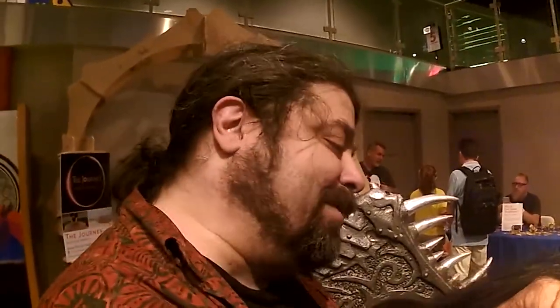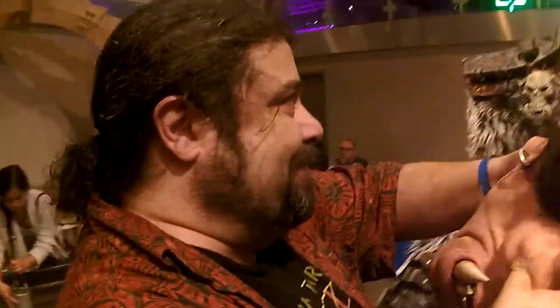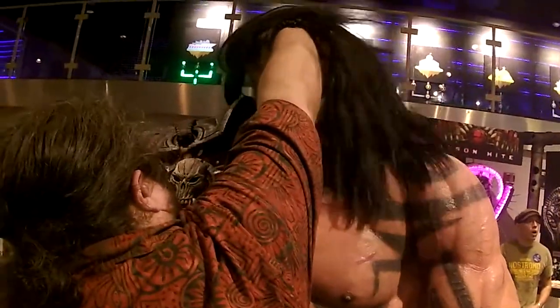Wow. How long? I made him over a year, but I probably only put about five months of work into him. Because there are a lot of stop times — a lot of times when you're trying to get money to make him. There were a lot of pieces that I had to figure out how I was going to do.